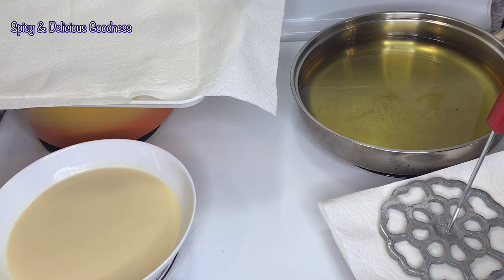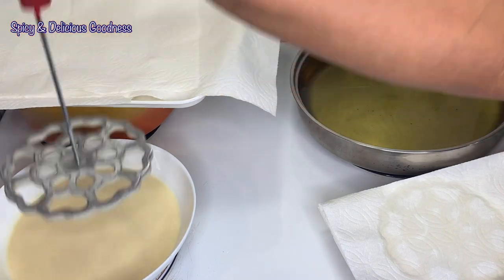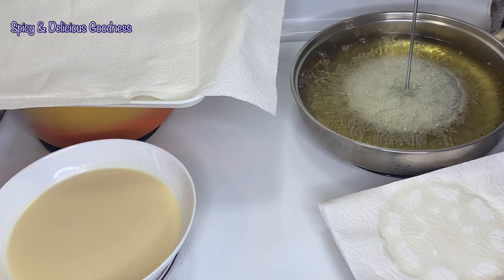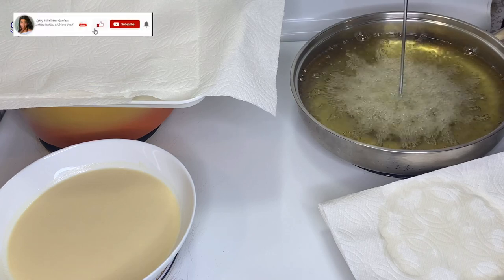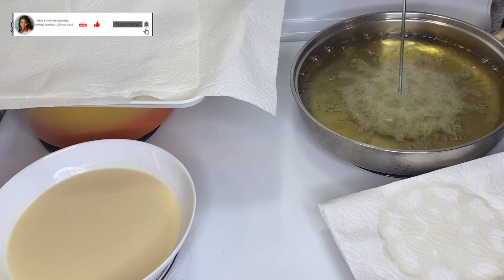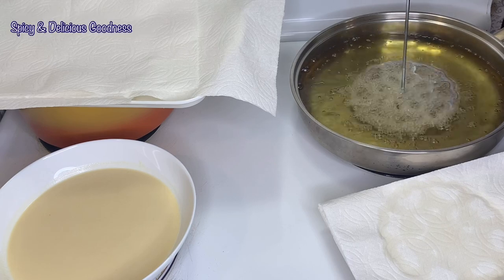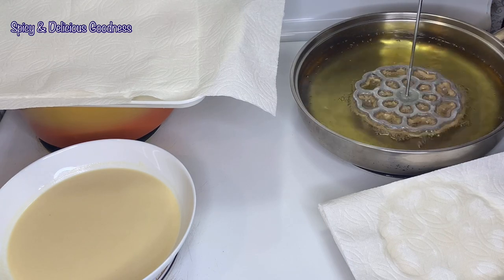I'm going to carefully dip the mold into the batter, making sure it does not submerge. When frying the rosette, I'll hold on to the mold making sure it is still submerged and also suspended away from the bottom of the pan. In other words, the mold should not have direct contact with the bottom of the pan.